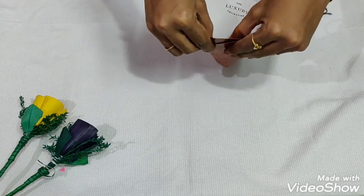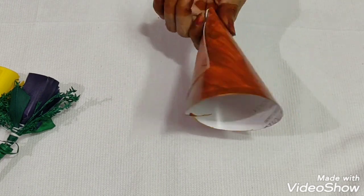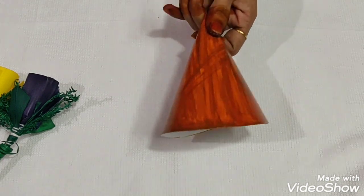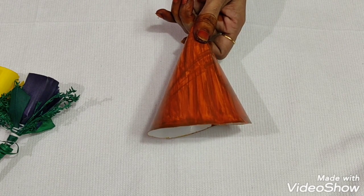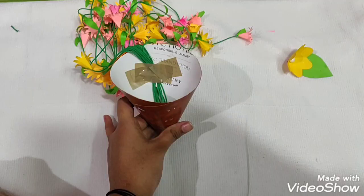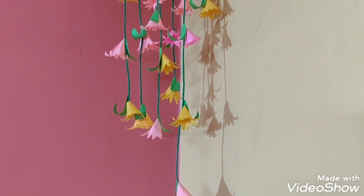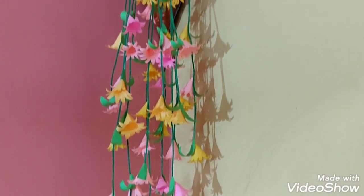You can hang the bunch — now let's hang it. Put the tape on the cone, then put the gum on it. Now let's set the base and put the tape on it. Let's put the corner wall hanging on it.